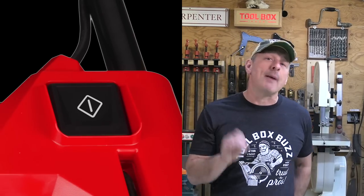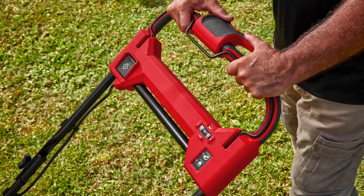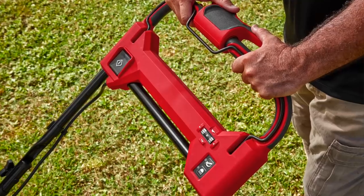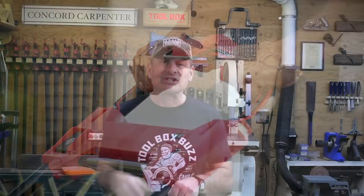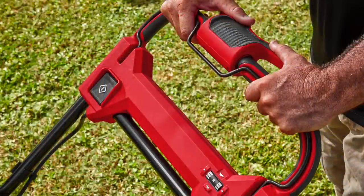The start/stop button is a large push-button switch located on the operator's right side near the safety bar, standing out because of its size and white background. The bail bar must be held against the handle to hold the start switch and start the motor. The designers integrated the safety bail bar recessed into the handle so you don't get a hot spot on your hand. We used the mower extensively and felt no discomfort holding or gripping it — a nice ergonomic detail.